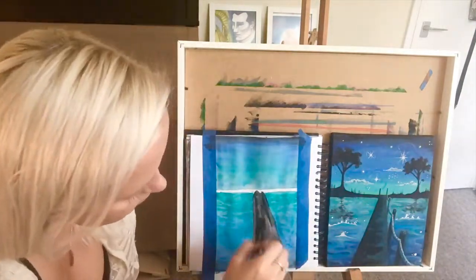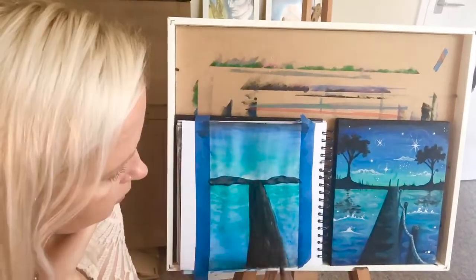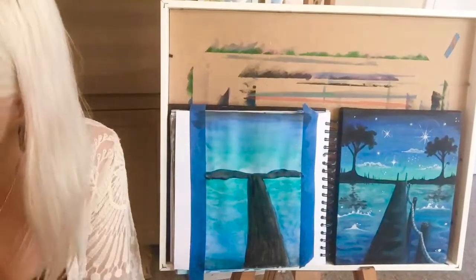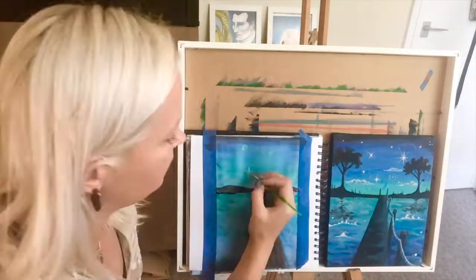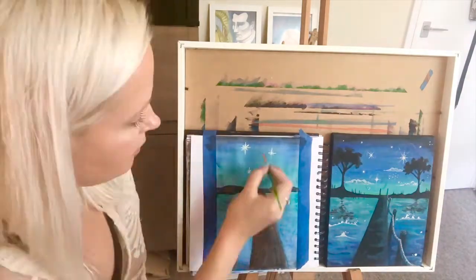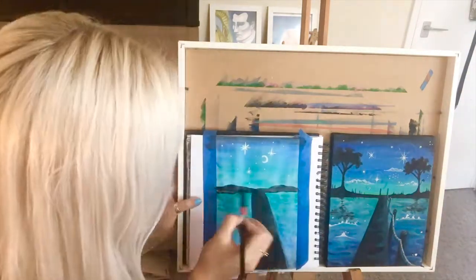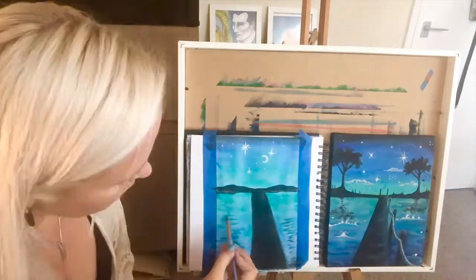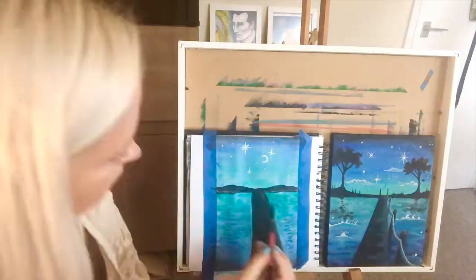The next step was to add the black contrast to the painting. I'm leaving it to dry a little bit to then add a second layer. And then on with the white — I'm making stars on the sky and I also made a crescent. And then on with the black trees when the sky had dried enough.